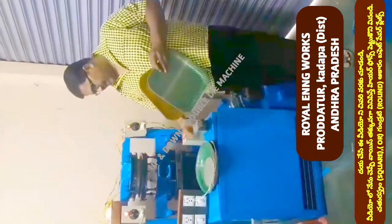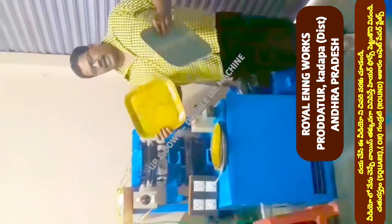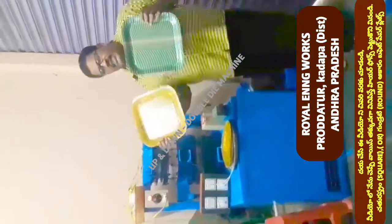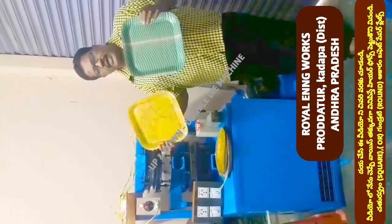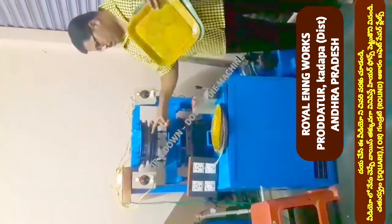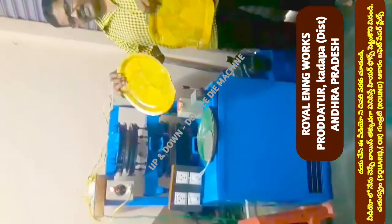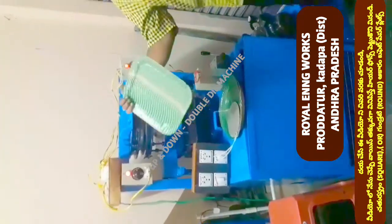The square plate is a single plate in the market. The square plate has a lot of demand in the market. We have to pay for a single place in this machine — we have a square plate.